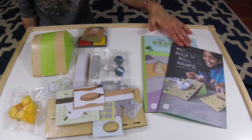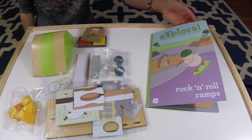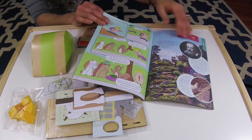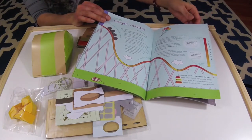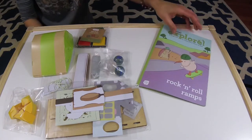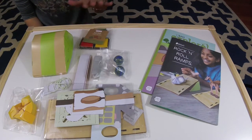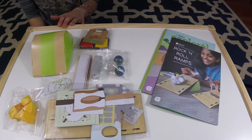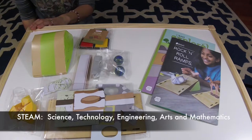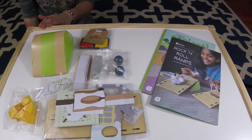When you open up your KiwiCrate, you will find an instructional booklet that explains how to construct your three activities, along with your Explore magazine. This includes a short story on the topic — in this case, ramps with specific physics concepts — and additional activities in the back. Sometimes these ask for materials you may not have. All materials needed to build the activities are included. There's often an art element too; when I was last teaching it was STEM — science, technology, engineering, and math — and since I left teaching they've turned it into STEAM, adding art.